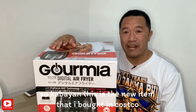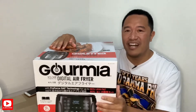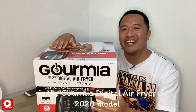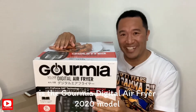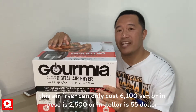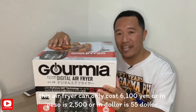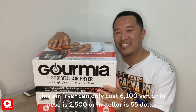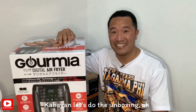So ito nga kabayan, ang aking bagong nabiling item sa Costco ay ang Gorilla Digital Air Fryer 2020 model. Itong Air Fryer ay nagkakahalaga lang ng 6,100 yen, or sa peso ay 2,500, or sa dollar ay 55 dollars. Samahan nyo ako mag-unboxing, okay?